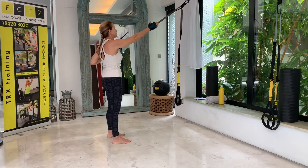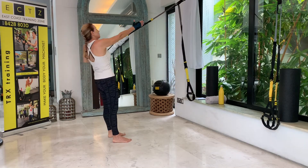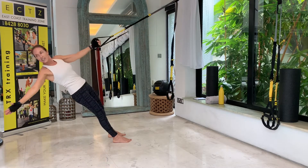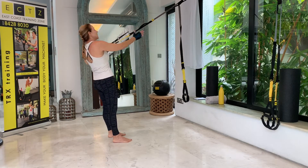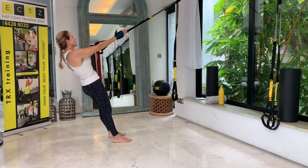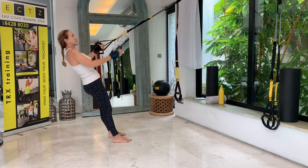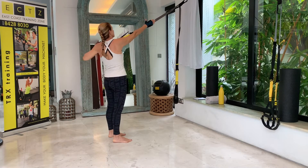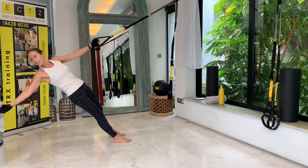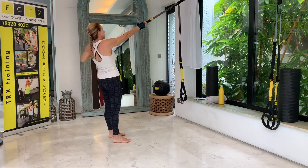Let's switch sides. If you want, you can do a step to the right, then lengthen that left arm and pull back. Rotation to the right and pull back with that left arm, contracting the core constantly. One, two, three, four, five, six, seven, eight, nine, and your last one — done.